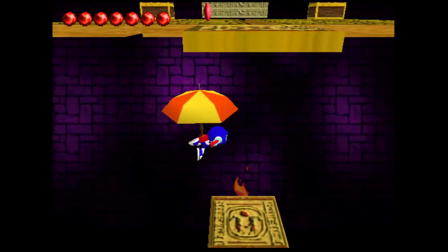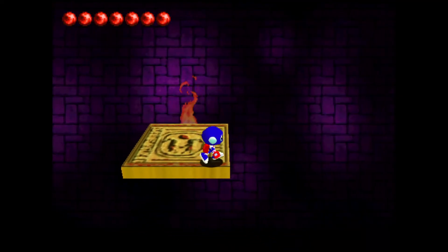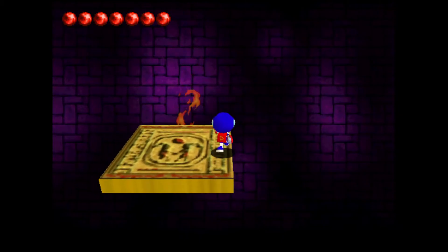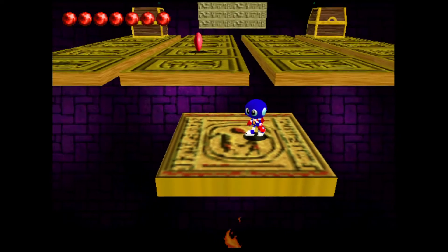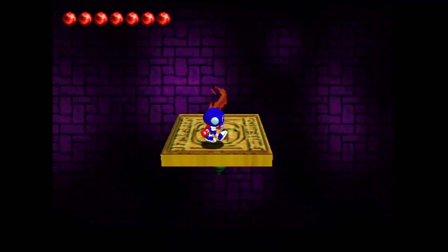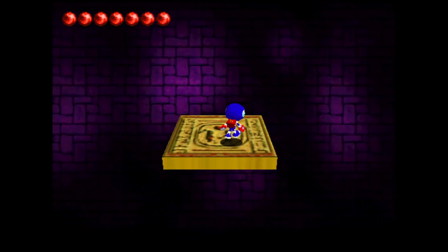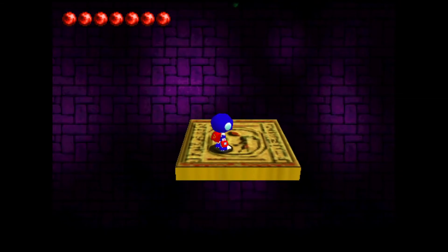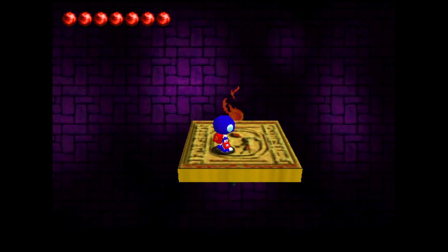If you wanted to do it from the other side, it's just mirrored — so it'd be up, left, Z, A. You can do whichever way you find easier, just play around with it and see your personal preference. Coming this way saves about four seconds compared to going the other way.